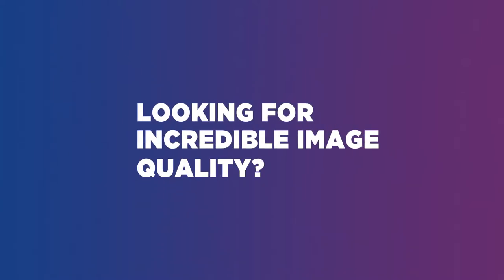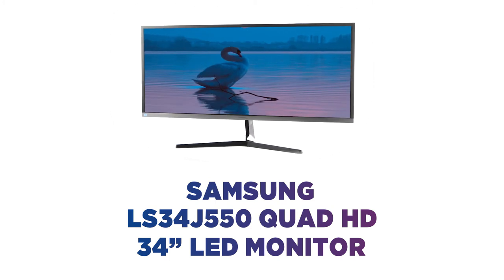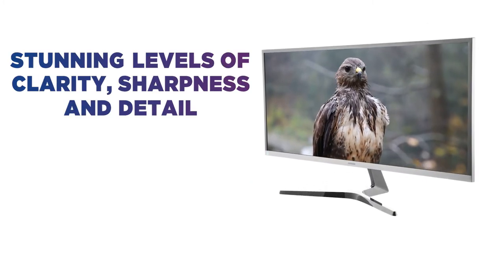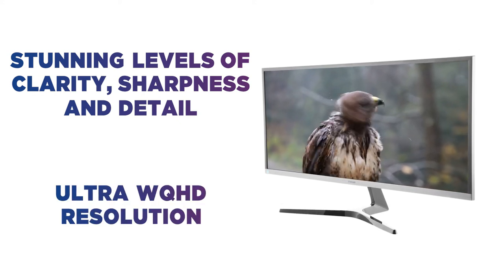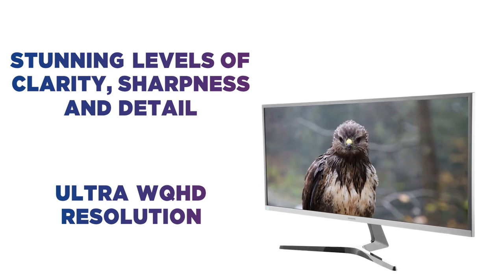Looking for incredible image quality? Everything looks breathtaking on this Samsung Quad HD LED monitor. See stunning levels of clarity, sharpness and detail with an ultra WQHD resolution that's approximately 2.4 times the density of Full HD.